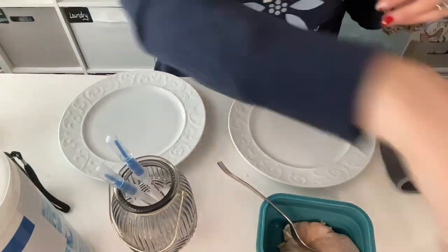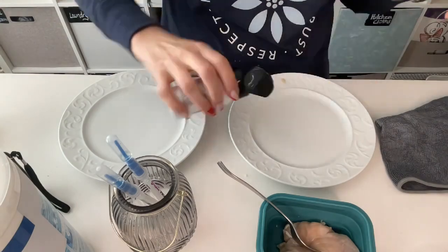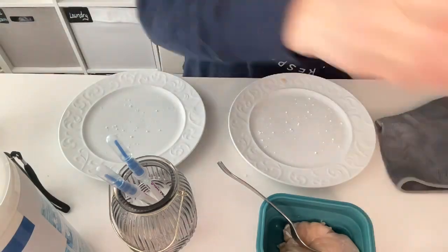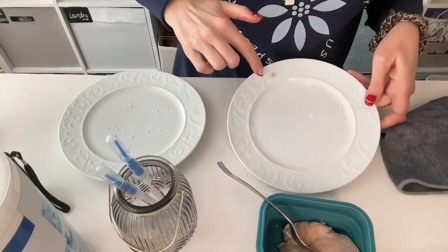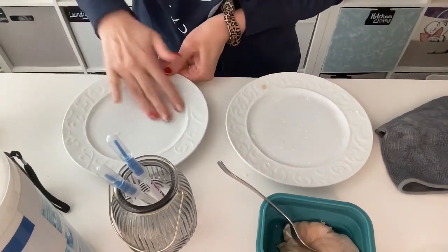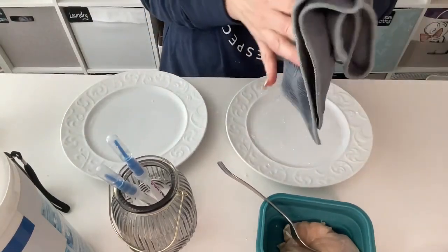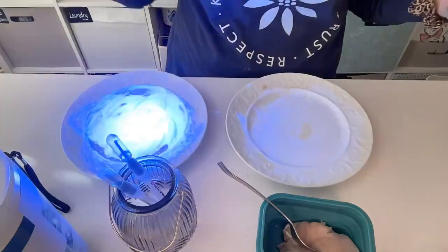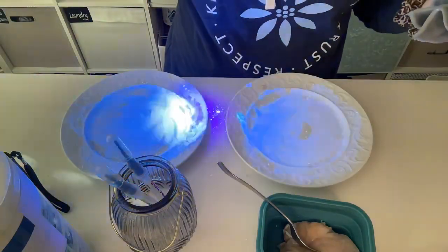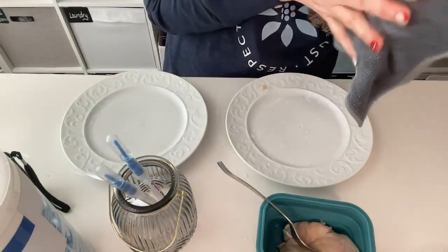Now I'm going to take a little bit of this glow germ and sprinkle it on the plates, because we want to see with a black light how well our surfaces got cleaned. Let me rub this in — there's a little piece of chicken here, pretty gross — and rub this one in really well. So we've got lots of chicken juice and now we've introduced even more germs with that glow germ.